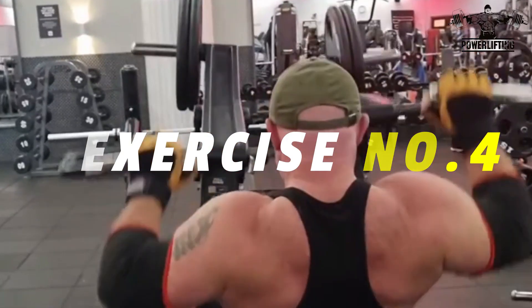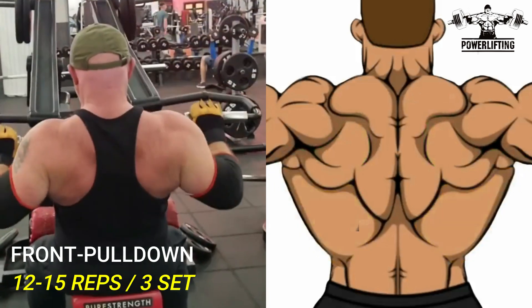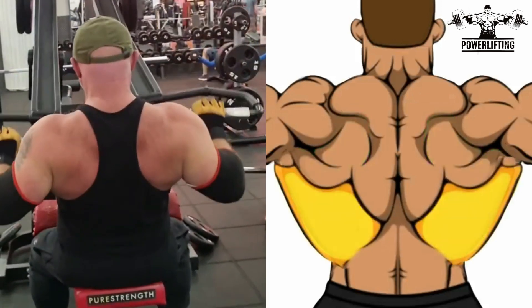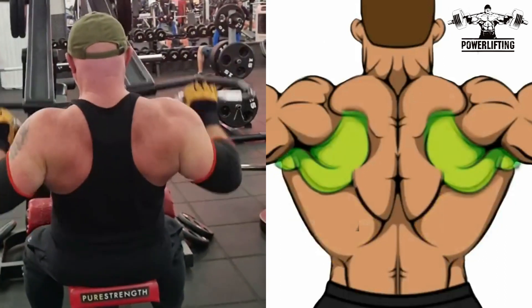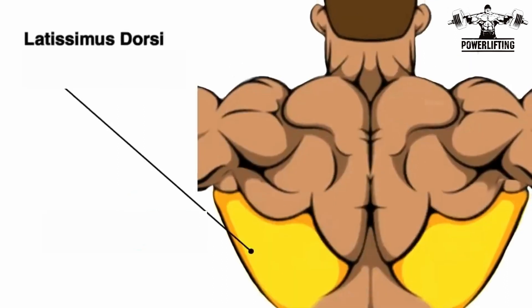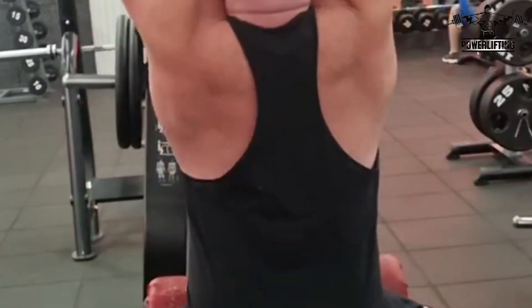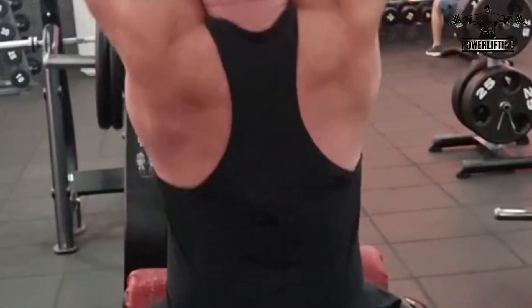Front Pull Down: Grab the lever handles with your arms and shoulders fully extended upward. Exhale as you pull the handles down to your upper chest. Hold for a count of two and squeeze your back muscles. Inhale as you return the handles to the starting position with your arms and shoulders fully extended.